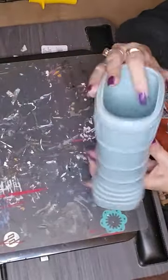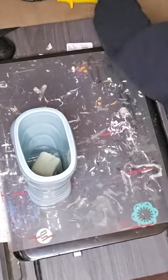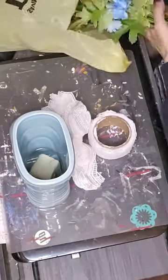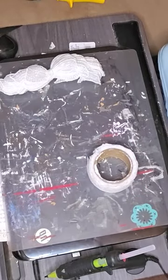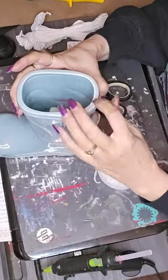Hey y'all! Welcome to Sweet Tea and Butterflies. Today I am making a cute little rainbow floral arrangement. I got almost everything for this from Dollar Tree. The little lace thing I got from a craft haul that I was given.